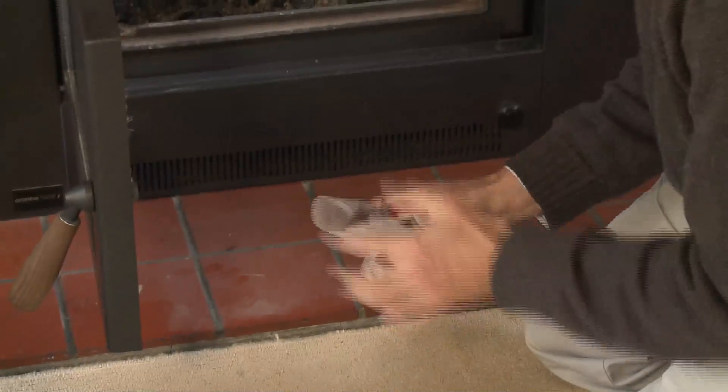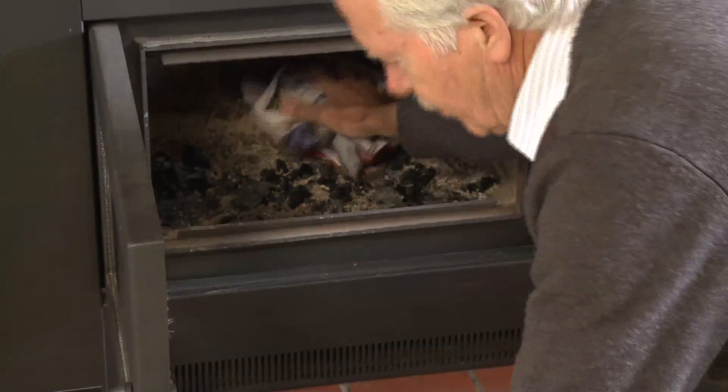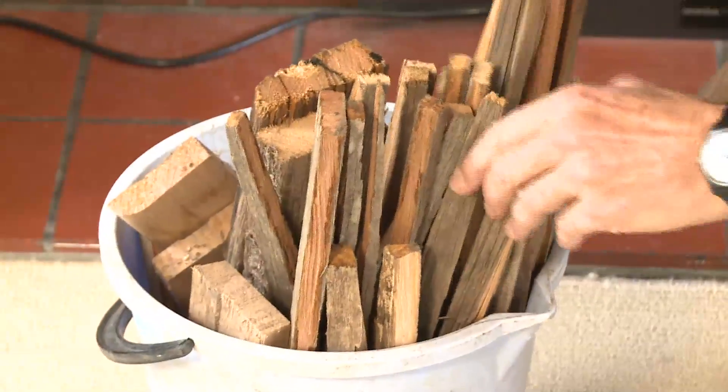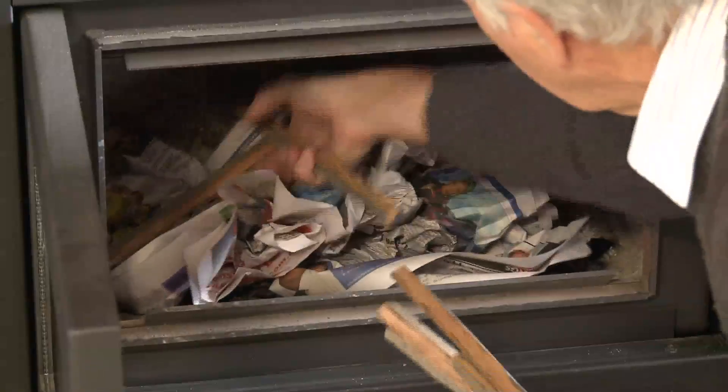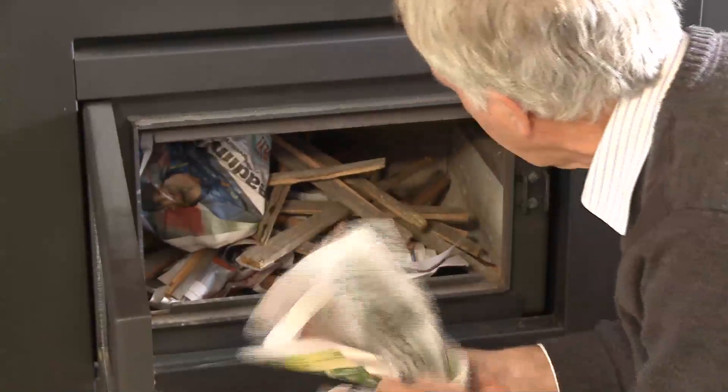The good thing is that the smoke from a wood heater can be reduced by up to 90%. It is easy to do and anyone can do it. Wood is easy to burn, but burning it well requires some care. If a fire is smoking, you are wasting fuel and getting less heat because smoke is partially burnt fuel.